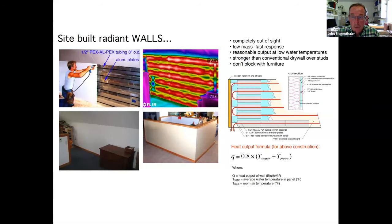Here's radiant walls — exactly the same construction as radiant ceilings, just turned 90 degrees. You see the aluminum plates and tubing at 8 inches on center. After drywall is installed, there's no indication of any heating presence other than the wall gets gently warm. That stairwell wall actually has this construction embedded into it. You can get pretty creative — integrate radiant walls in places that are not obvious. The output is actually a little higher than a radiant ceiling because you get slightly better convection on a vertical surface.